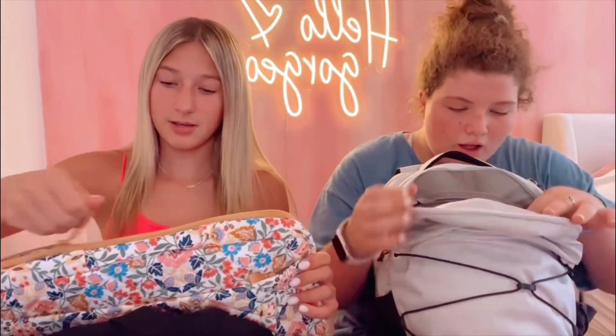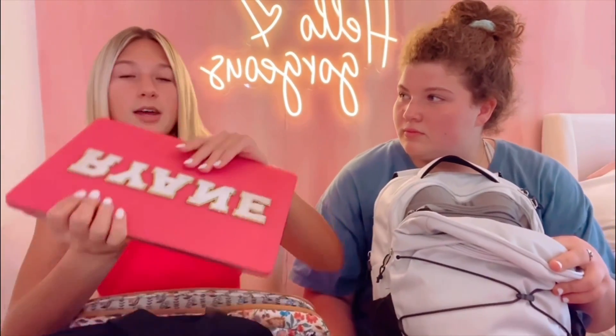This is my first thing. It's a computer, and the case is from Vera Bradley, but I don't know if I'm going to bring it to school. And then it says Ryan on it.